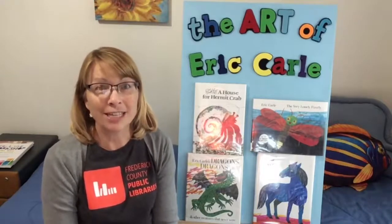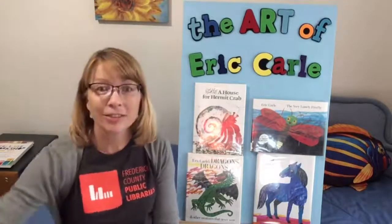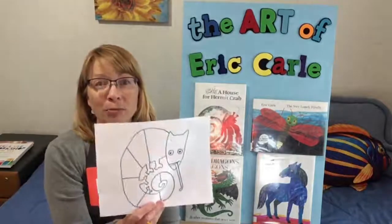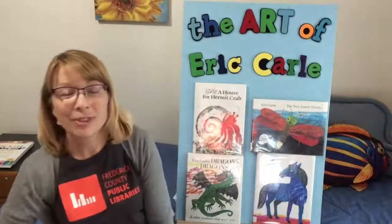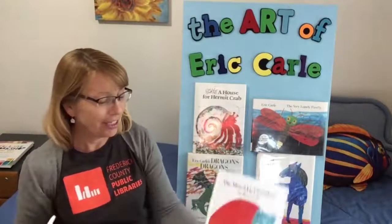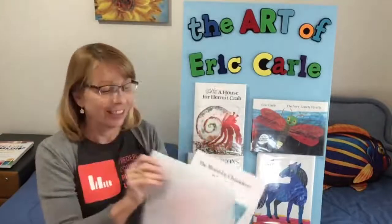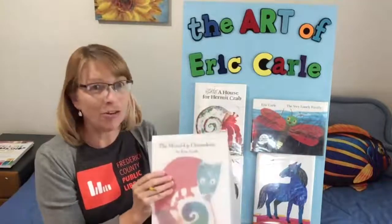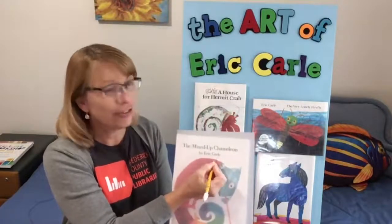For your project, choose one of his illustrations that you really like. You can print out a coloring page, as I did of the mixed-up chameleon, or you can use tracing paper, place it over one of his illustrations, and then trace it with a pencil.